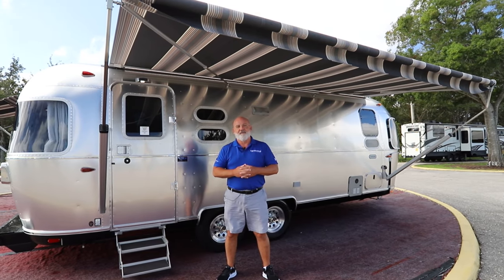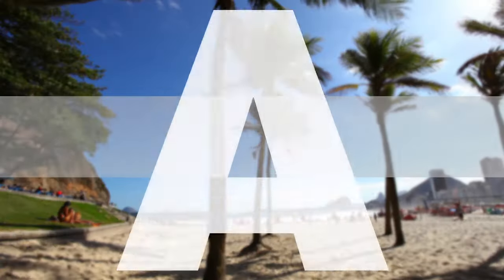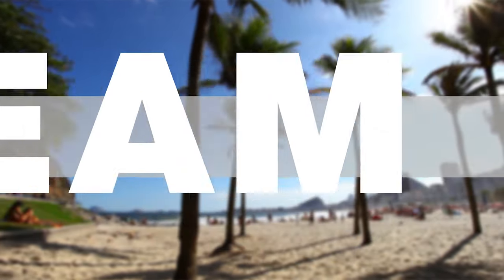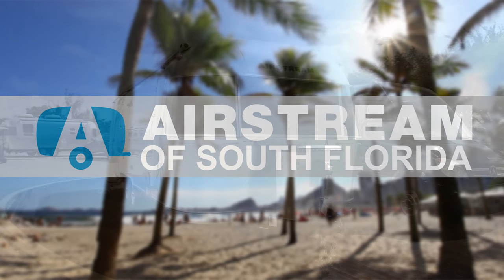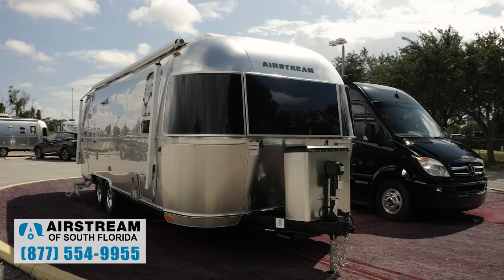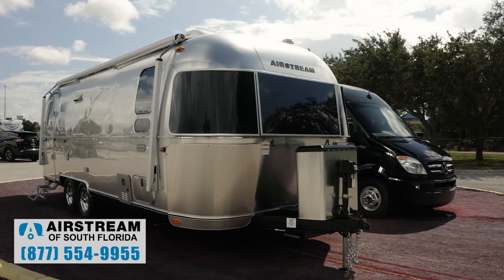Hey everybody, Tom Watts, Airstream of South Florida, division of North Trail RV here in sunny Fort Myers, Florida. Today we're going to do a brief overview of the 2021 Airstream Globetrotter 25FB with a queen.